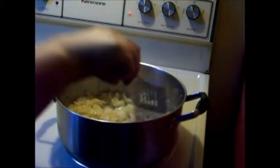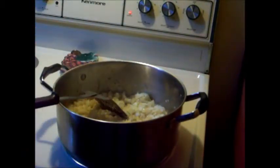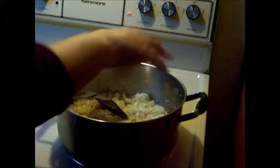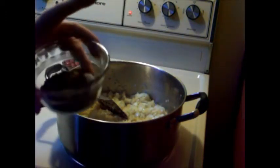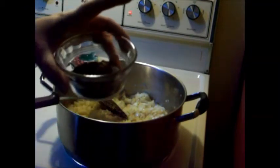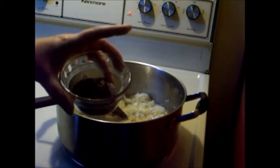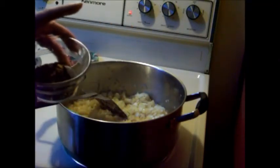Sauté on medium heat, scraping up all those lovely pork bits off the bottom. I also have two cloves of garlic that I have finely chopped that I'll be adding. And then I have my spices: a tablespoon of dried oregano, a tablespoon of chili powder, a teaspoon of salt, and a teaspoon of ground cumin.